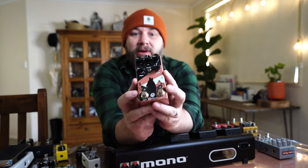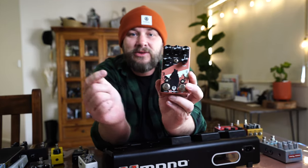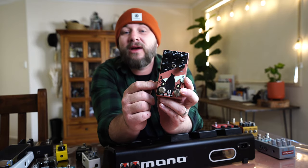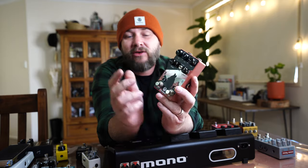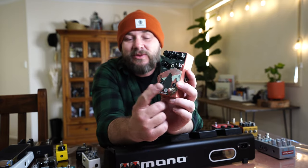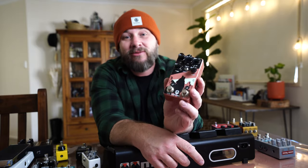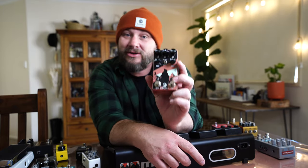The next pedal is my tremolo — I cannot live without a tremolo. I'm using a Walrus Audio Monument version 2, which allows me to have harmonic tremolo as well as standard trem for country music. It has tap tempo, which I'll control via a separate tap tempo switch, because these switches are really close together and when I'm wearing cowboy boots I've hit the wrong switches too many times.